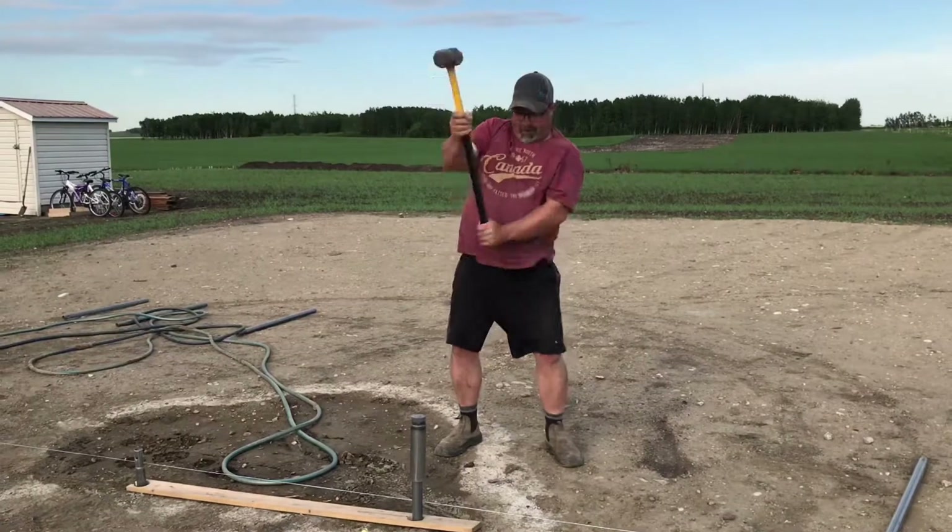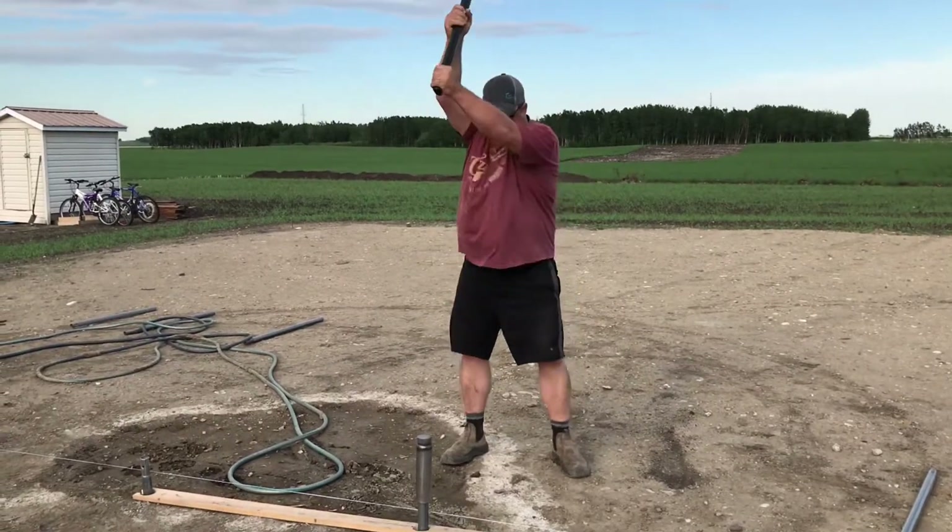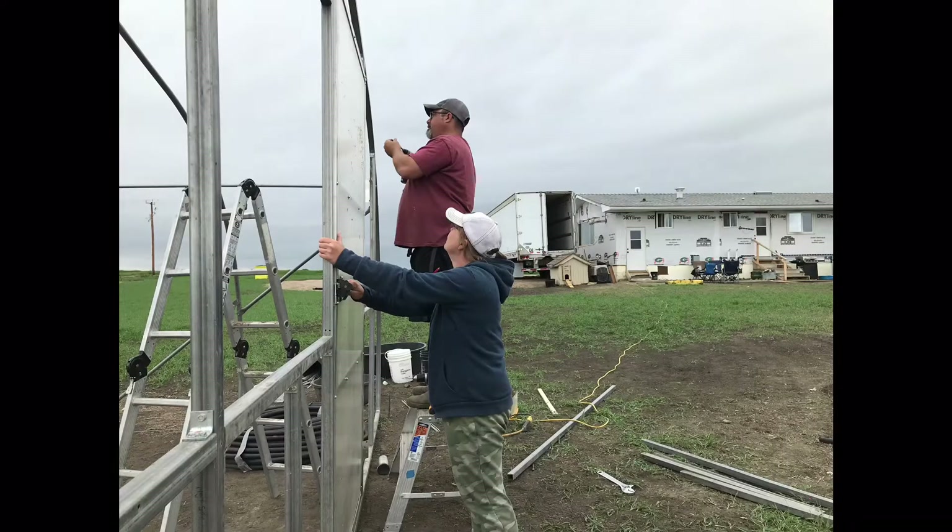Between Arlen and our oldest son Jordan, they were able to get all of the anchor posts pounded in. There's a sleeve that goes over each one and they used a sledgehammer to get them into the ground.